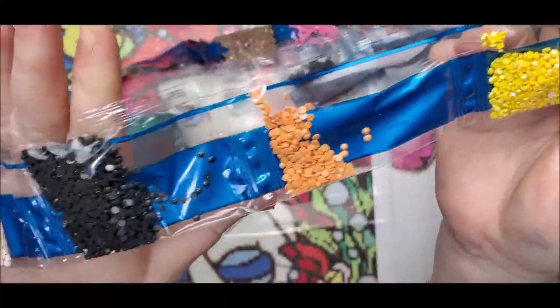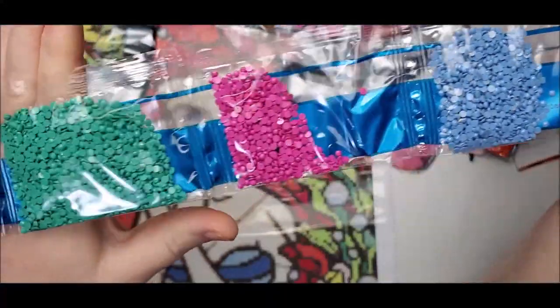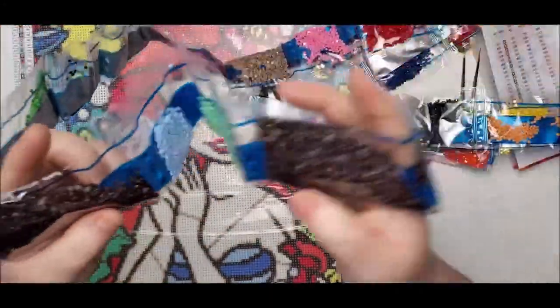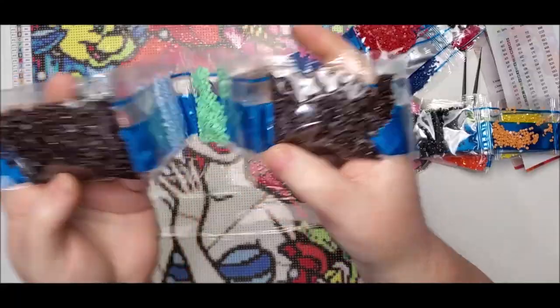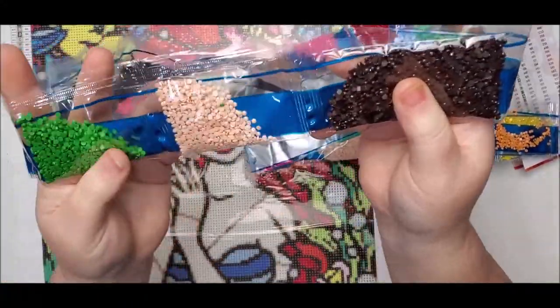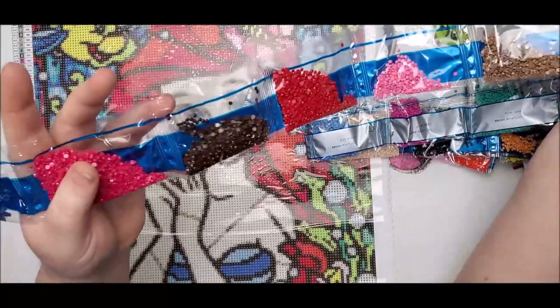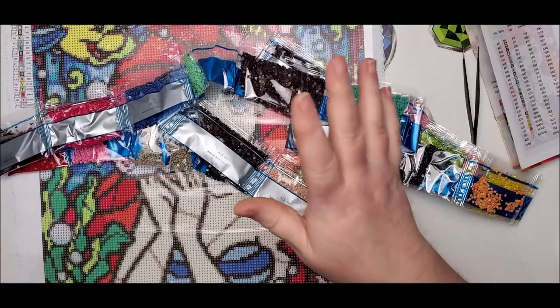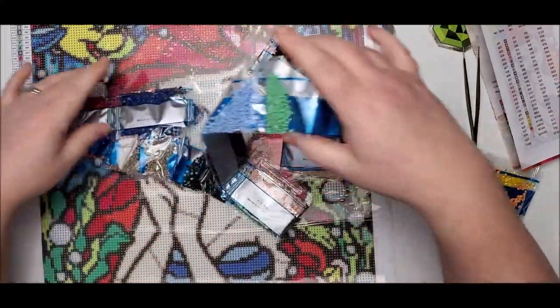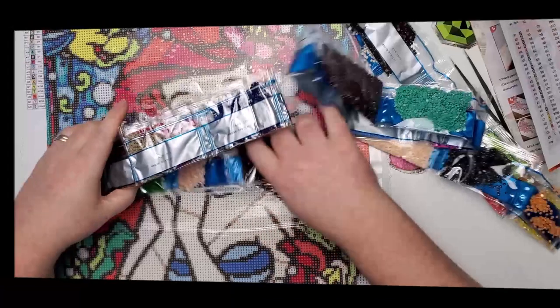There's a lot of AB colors in this. I'm guessing this is her skin tone, and there's all these other bright beautiful colors — some really dark browns. It looks like this is the other packet. The second packet skipped a couple but there it is. Really pretty ABs. I love working with ABs because it gives just that extra sparkle to a diamond painting, especially when they're placed in the appropriate spots. Let me put this all away and I'll be right back to show you the second one.